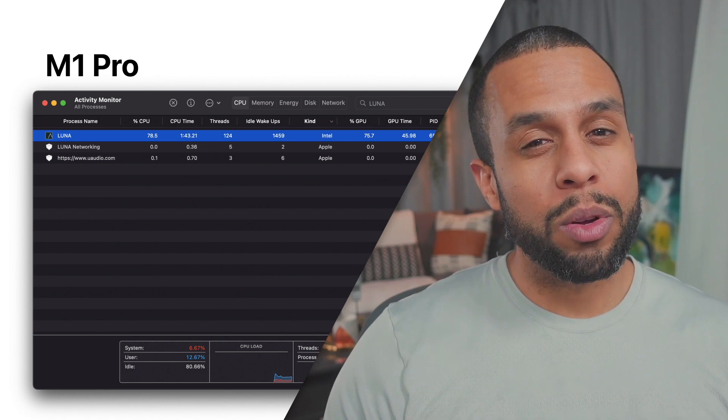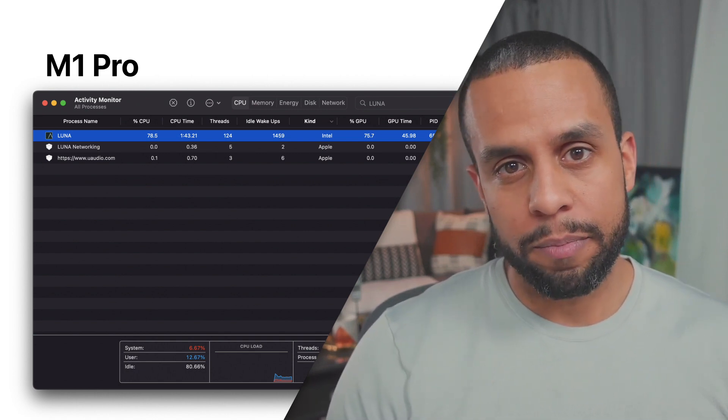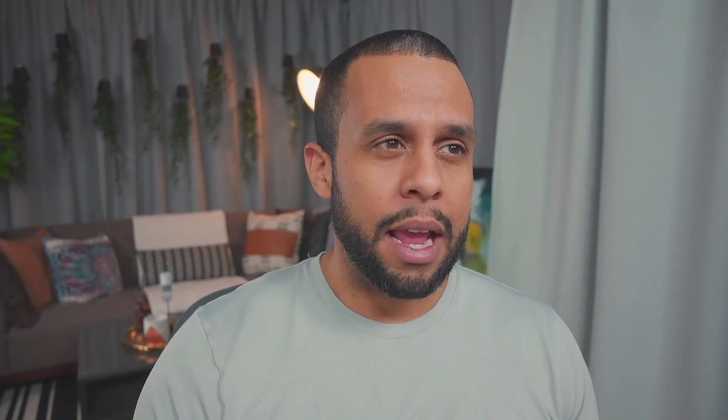Luna, however, is running in Rosetta mode, and so everything I mentioned has worked for me, including Native Instruments Battery. Has that really affected my performance? No. My performance is fantastic. We'll get into that in the last segment of M1 versus M1 Pro. If it gets better, fantastic, because it's already great.